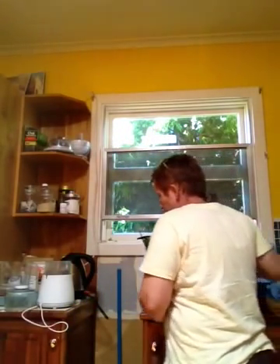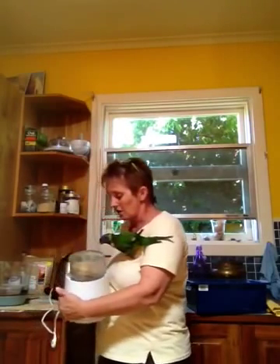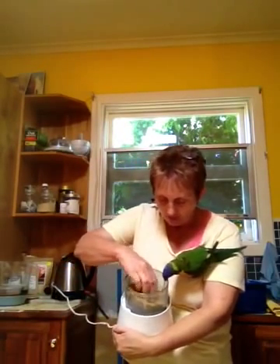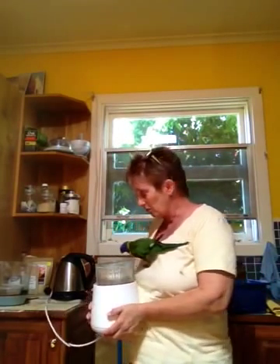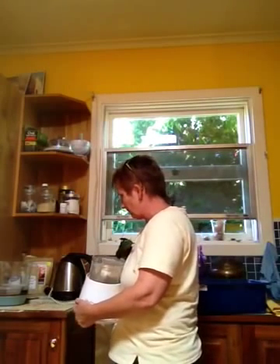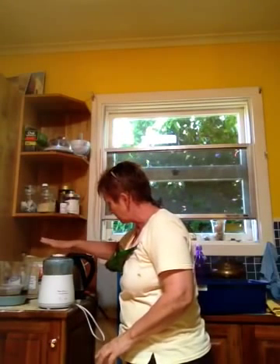Different brands have different names but what this is is a small mixer with a sharp blade. It doesn't take very much. If I was going to do this industrially I'd probably use a much bigger machine and I'd also be starting to look at getting dry fruit that's really dry so I could grind that up. But for now this works perfectly and this is how we do it.